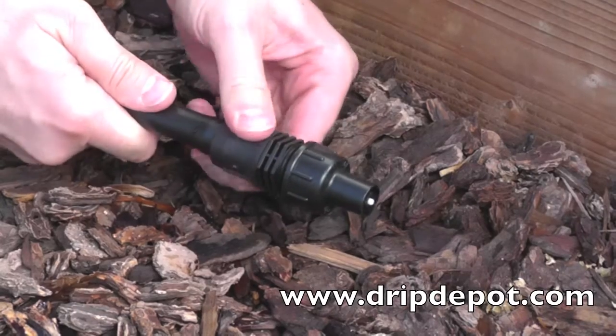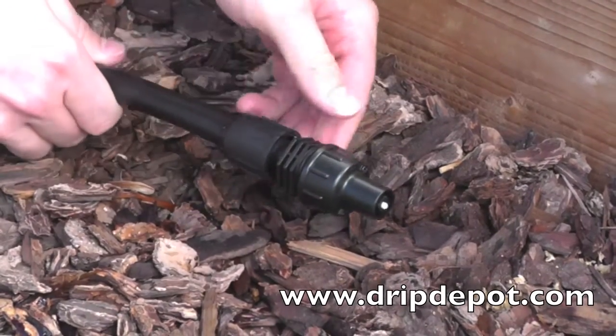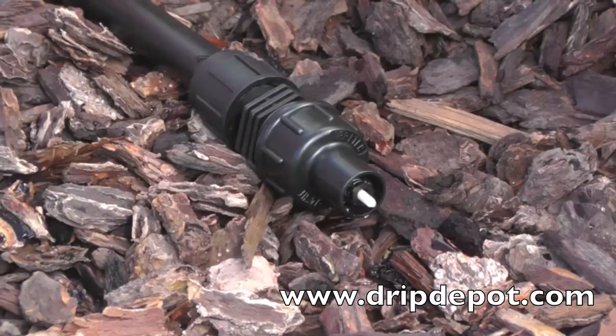Then rotate the nut forward. The nut will screw over the top of the tubing. At startup, the valve is open. When pressure reaches standard operating pressure, the valve then automatically closes.